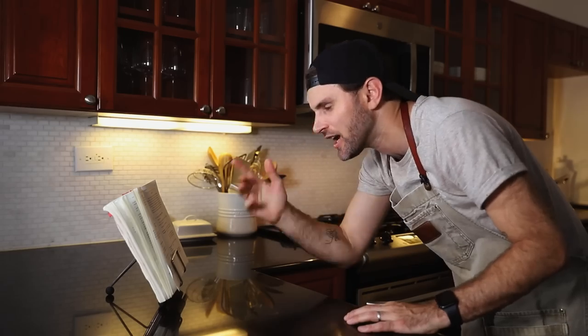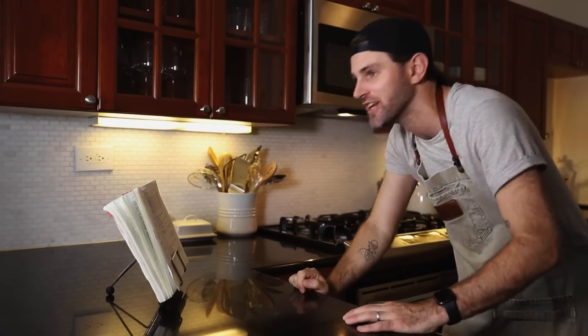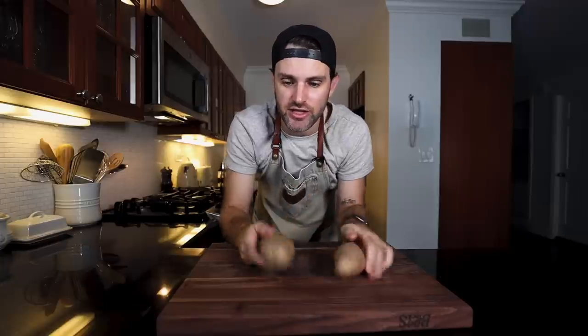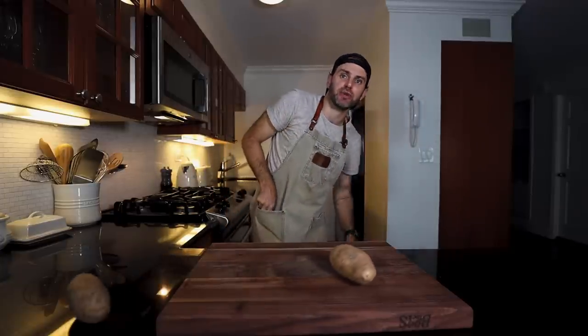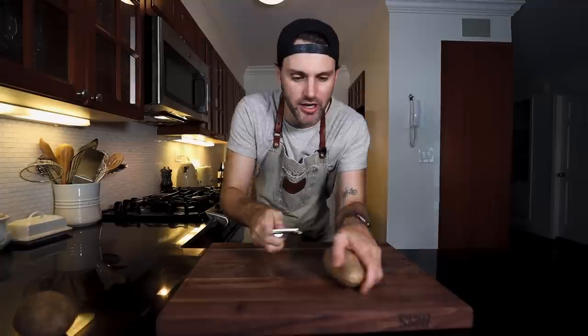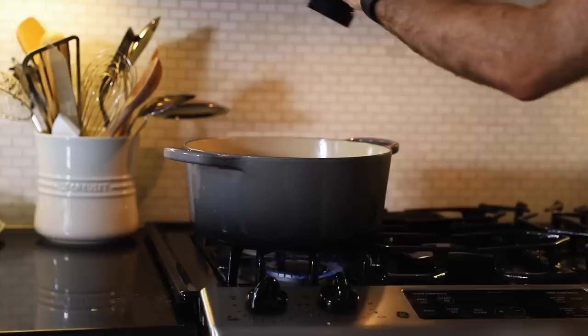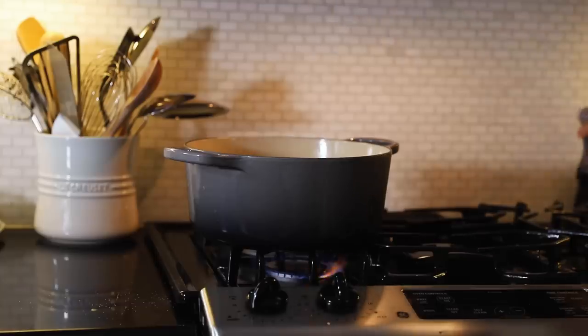Shall we get started? I'm going to cut this recipe in half — I always make too much. So two baking potatoes. These are Yukon Gold, and I just take the peeler out of my apron pocket and start peeling. Quarter them. All right, in my big old pot, I'm going to boil up some very well-salted water.